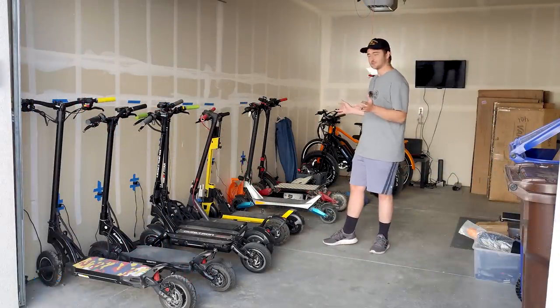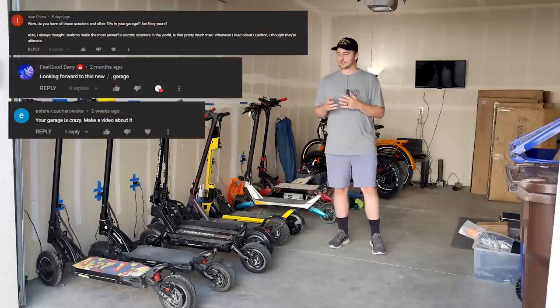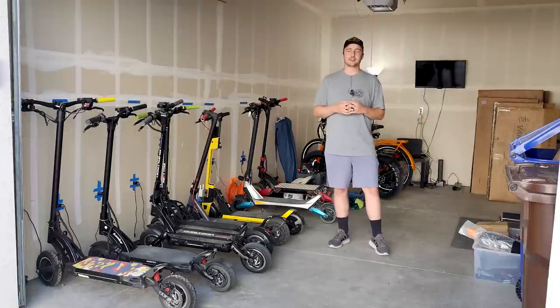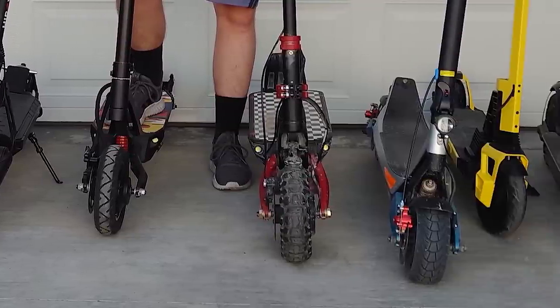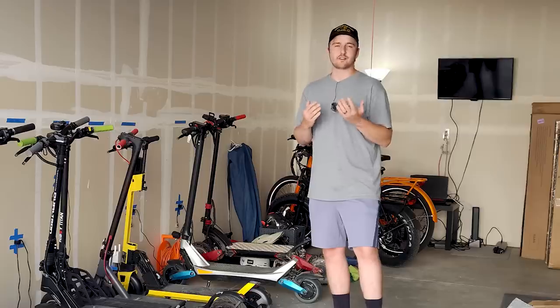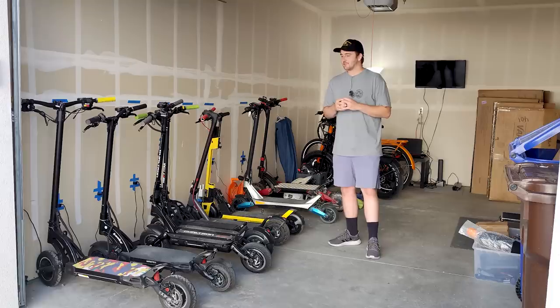Hello and welcome to the ArcanineRide scooter garage. I've seen a few comments asking to see the garage and each of the devices, so I figured I'd do that while I had a little break between receiving new devices and putting out reviews. I'm going to look at each scooter for maybe 30 seconds and talk about what I like and dislike about it, giving you guys a short version of each of my reviews.